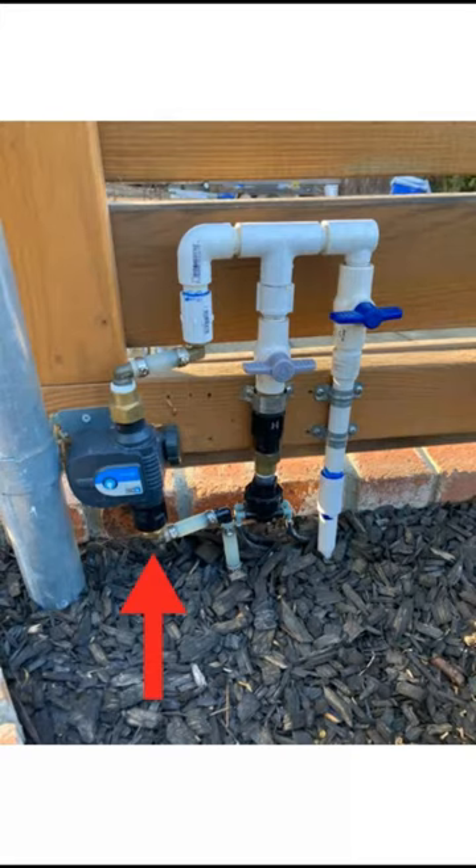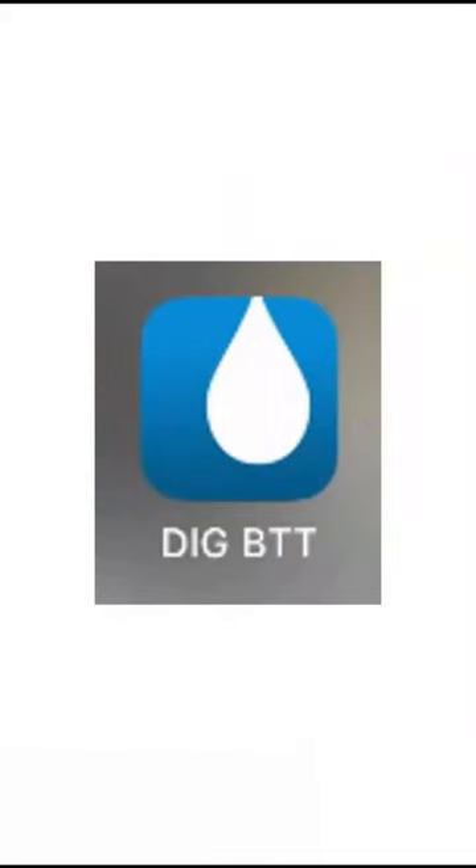Next up was to download the app. It's the DIGBTT app from the Apple Store or the Google Store. I think that stands for DIG Bluetooth Timer, and it's pretty easy to operate.